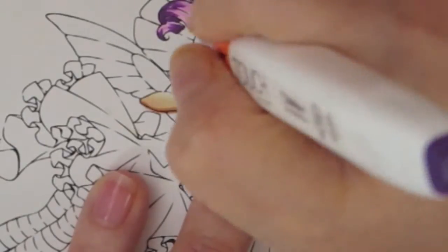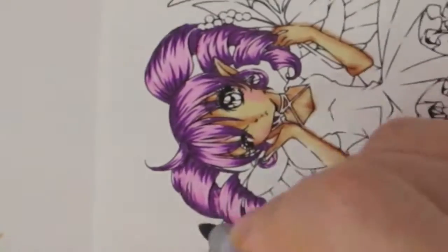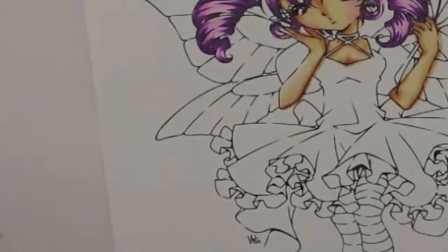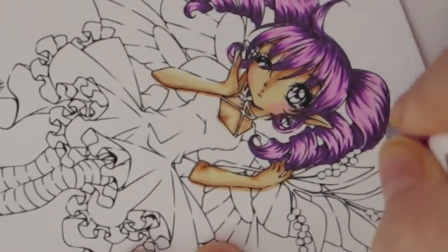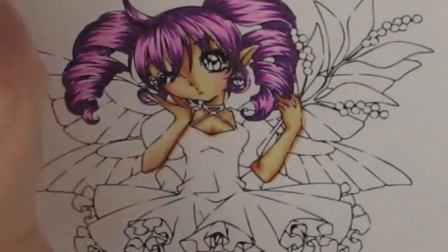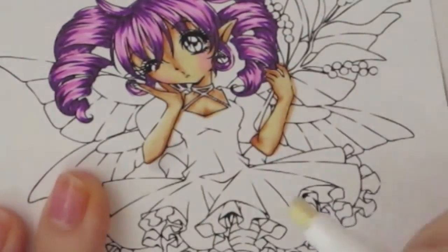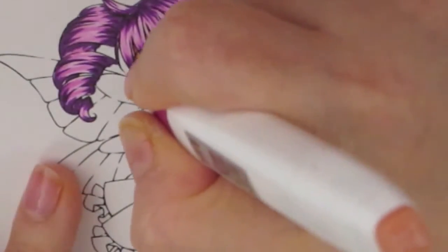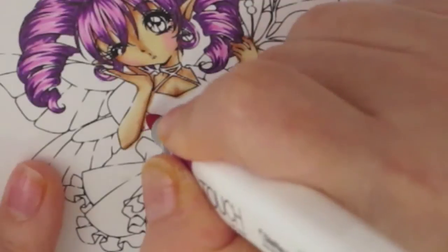I'm going to finish coloring her hair, and after that I'm going to work on her dress. I'm going to make her dress red. I start coloring it a little bit, then I'll come back once the dress is colored, because hair and the clothes take me the longest. I'm using deep red, old red, and flesh for the dress.